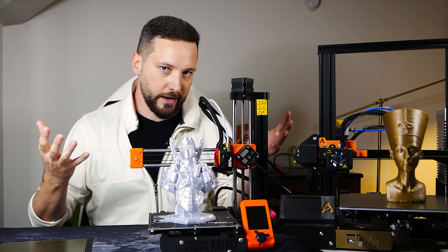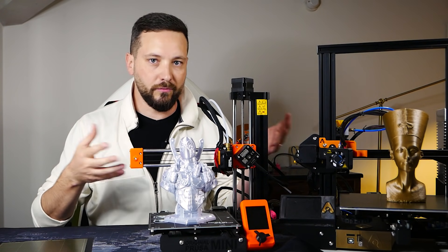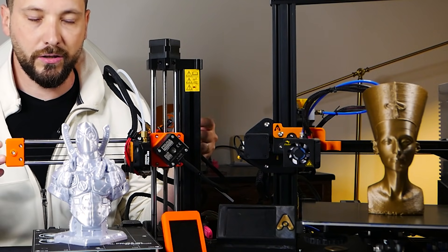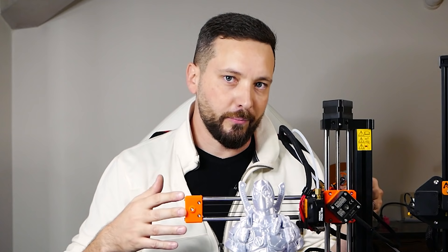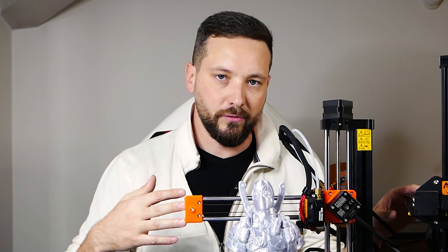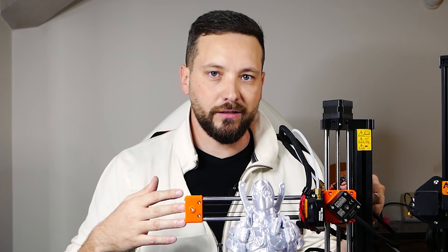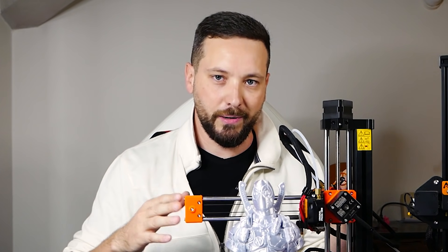In reality, it really depends on your use. You see a few prints here — both of these could have been printed on both machines. I end up in my day-to-day printing not finding a very big difference between the two. I very rarely, if ever, use the full print pad of the Ender 3. But still, if you need bigger than 180, then the Prusa Mini is completely out.